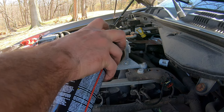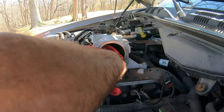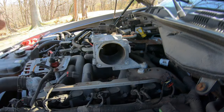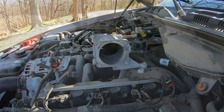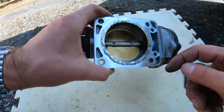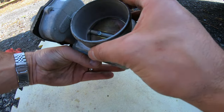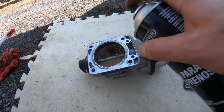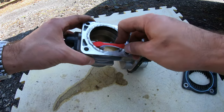Look at all that gunk. I have the throttle body here — as you can see there's still all this gunk. We're going to quickly just clean it up before installing everything back in. I'm going to use some brake parts cleaner because I don't have the carb cleaner, and simply use a toothbrush. Clean as a whistle.